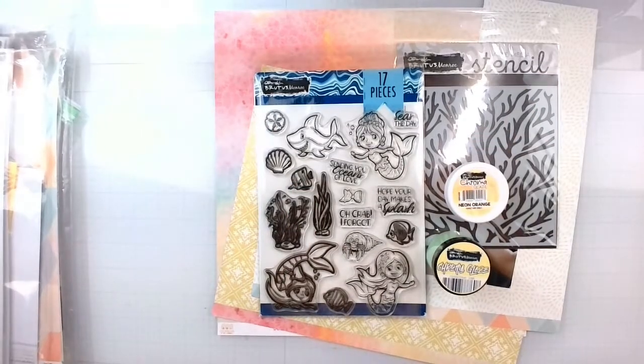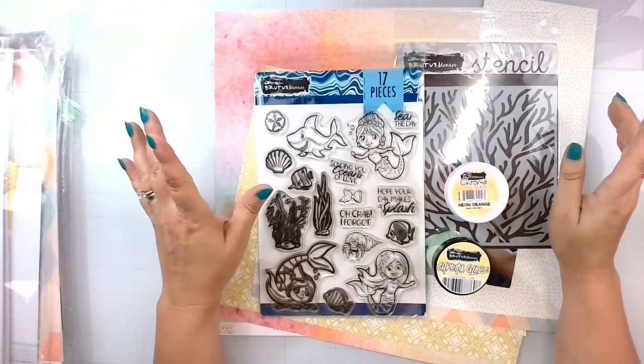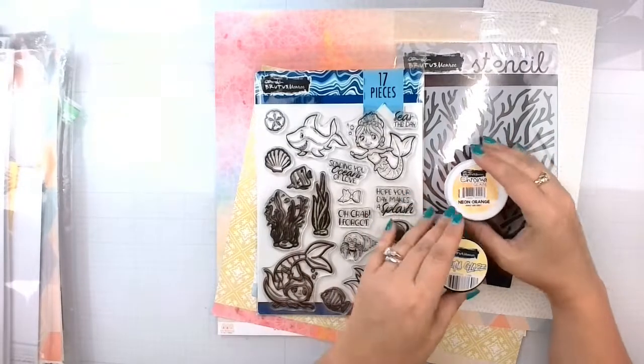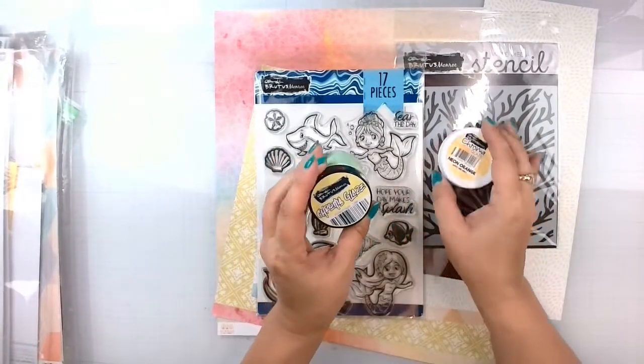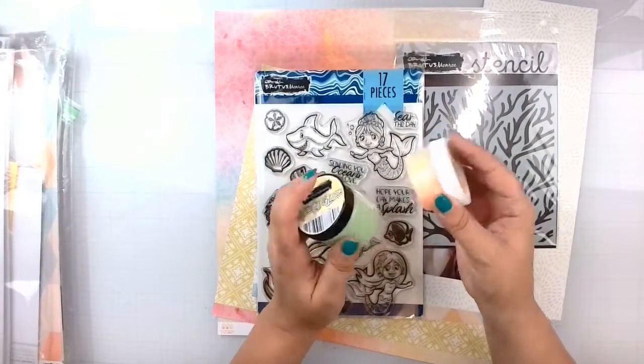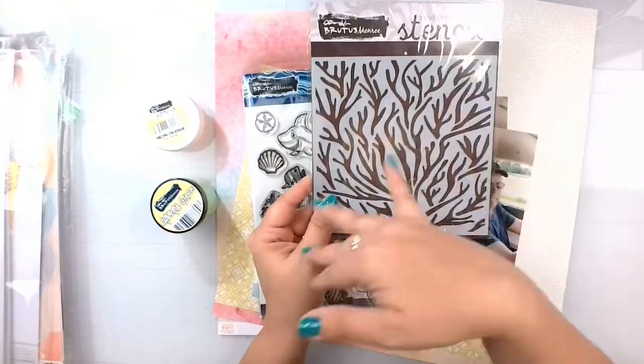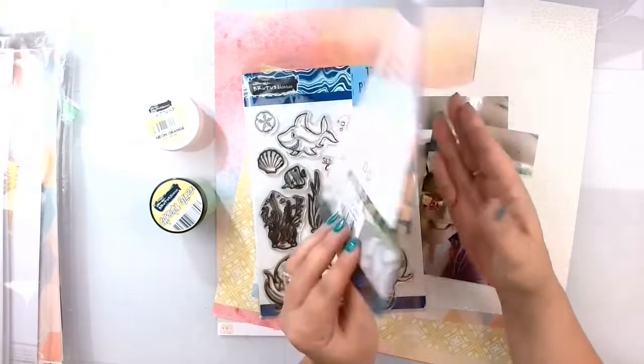Hello again, Rebecca here. Welcome back to another Brutus Monroe Design Team Layout. Today we are going to be playing with Chroma Glaze — I have Lime and Neon Orange — because I'm going to make some fun coral reef mixed media on the background.